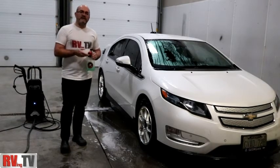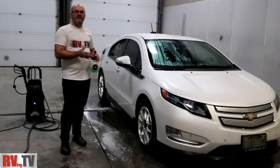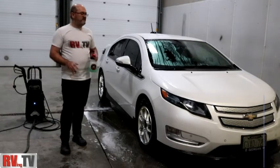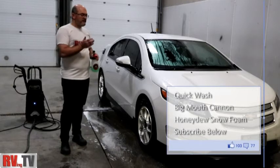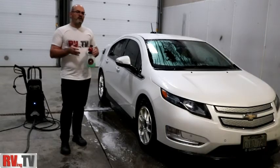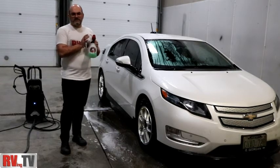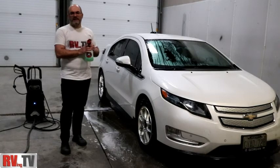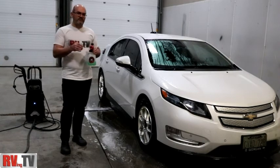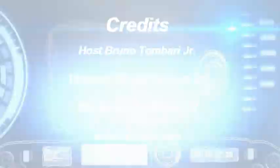If you like the video, please click the like button and subscribe to our channel. We'll bring you some of these great ideas to make your lifestyle a lot easier. One day we'll bring you a video showing you how to do this on an RV. Subscribe and we'll notify you of new videos as they become available, showing you how to really live life to the fullest with great products like the Torque Big Mouth Snow Foam Cannon by Chemical Guys. This is Bruno from RVing TV — thank you, and we'll see you again shortly. Make sure you live life to the fullest.